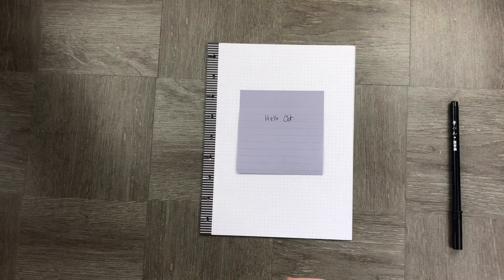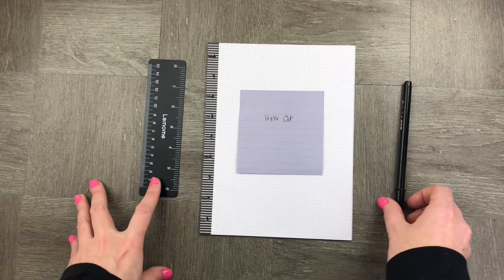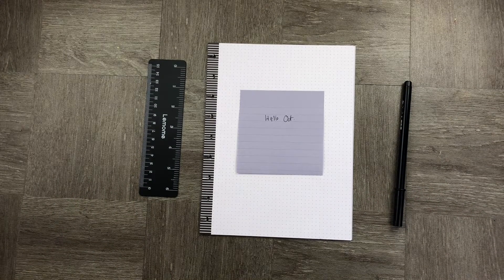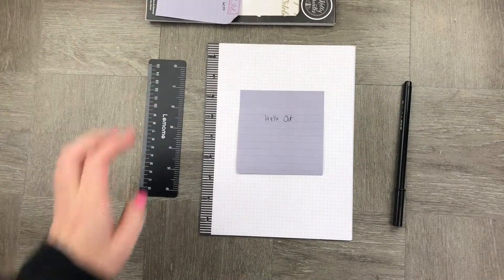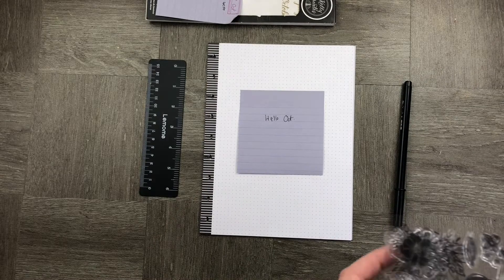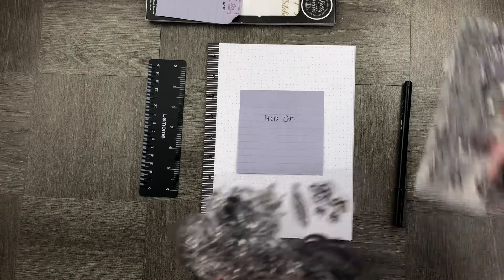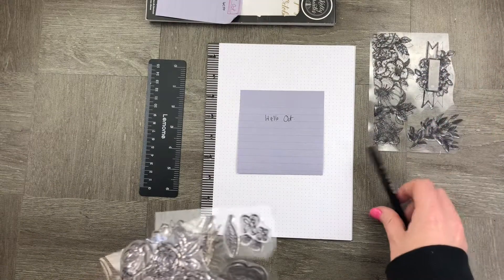So what do we need today? We need our dotted paper, a ruler, a pen, and what I'm going to use is my Kelly Creates stickers and stamps. The reason I'm using these today is because I really fell in love with the cute little floral embellishments she created — bullet journal borders, leaves, and super cute things that we're going to use today.